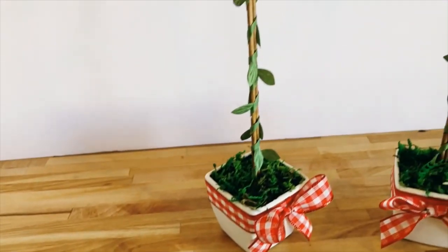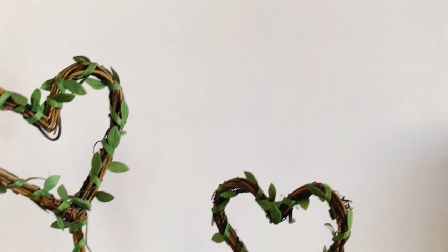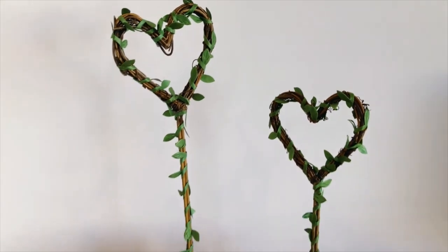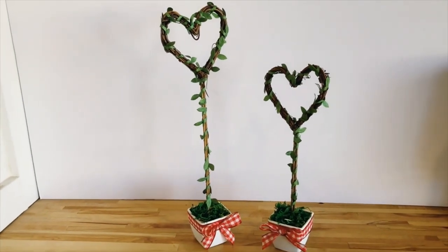And here is our final result for our heart grapevine topiary trees. I think these trees turned out so cute. I love the little details on the vine as well as the grapevine itself — a really beautiful farmhouse, high-end piece of home decor.